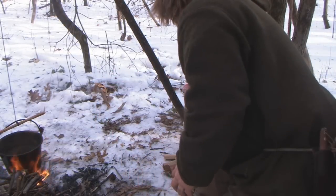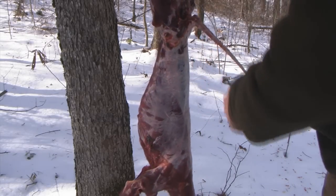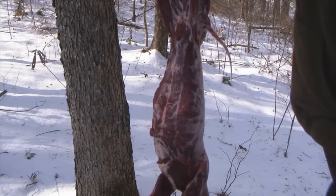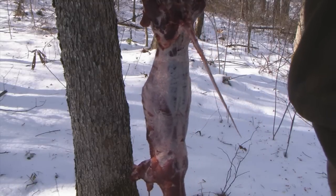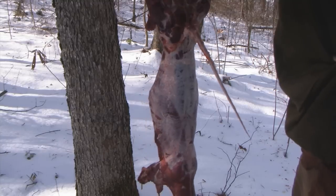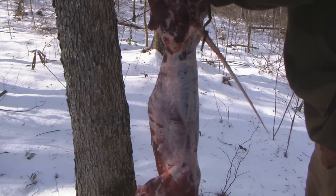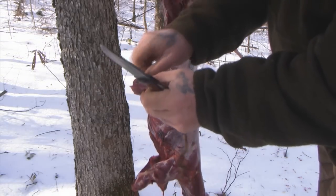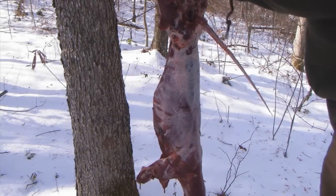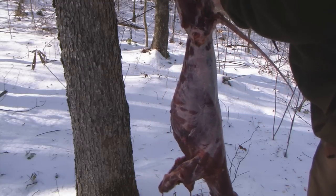Here's our coyote carcass from this morning. This thing is frozen solid — it's been less than two hours since we skinned it and it is frozen solid. I can barely cut it. I'm just going to cut a couple pieces of meat off, just like this. You can see that big piece of meat right there — got a little bit of fur on it, that's not going to hurt anything. We've got another chunk here we're going to cut right out from the leg area, just like that.